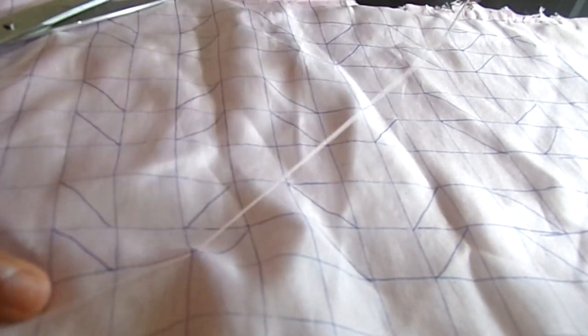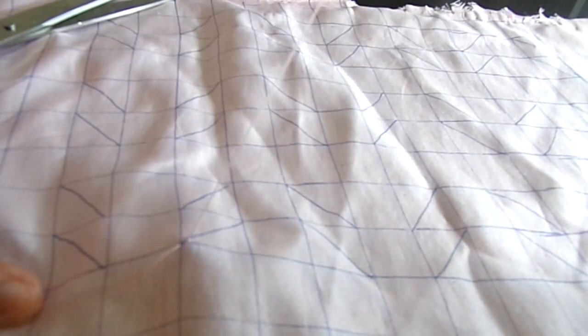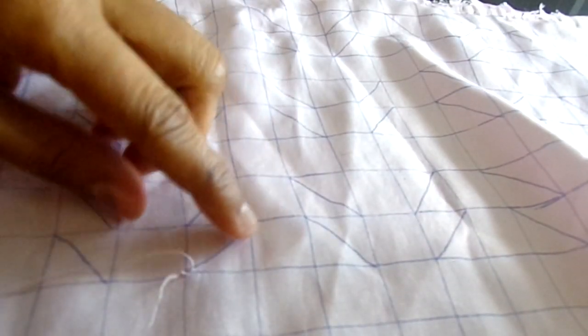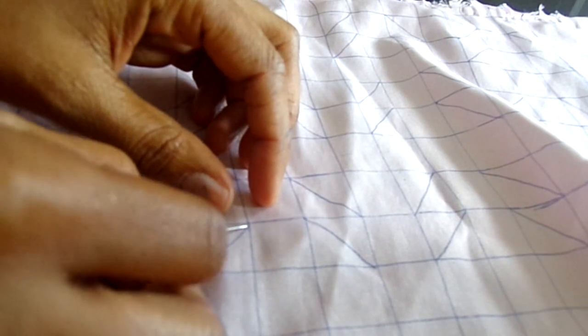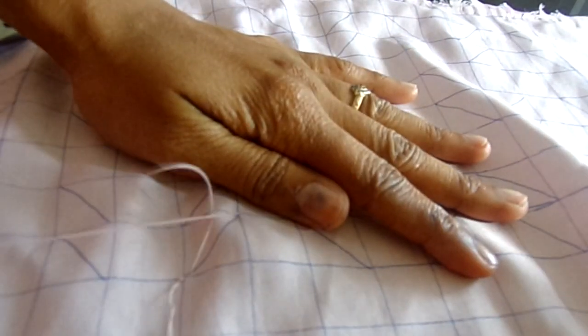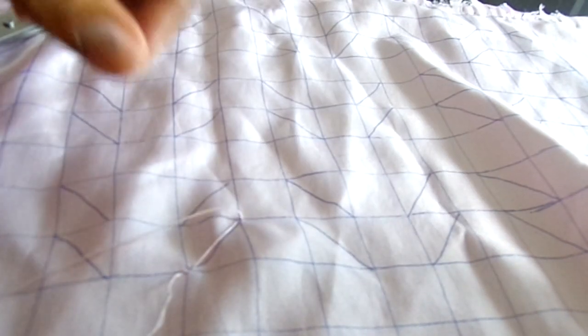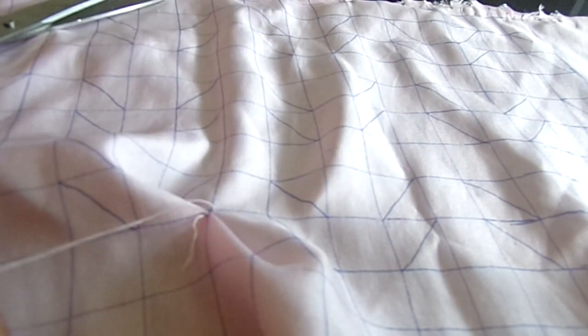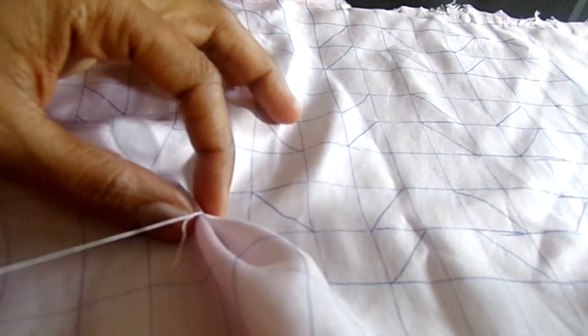After finishing the grid, start sewing the design by sewing both ends of the diagonal lines. Pull the thread and secure it by sewing over three to four times so that it won't come out later, and keep on sewing the diagonal lines until the finishing point.